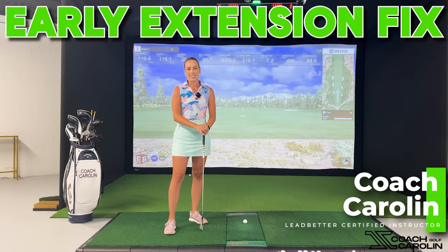Hi everybody and welcome to today's session with myself, Coach Carolyn. Today I'm here to talk to you about early extension, what that means, how it affects your golf swing and your ball flight, and what you can do to get rid of it and optimize your lag. So let's jump right into it.